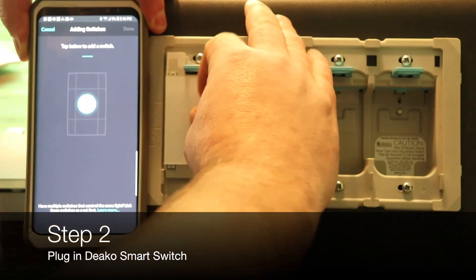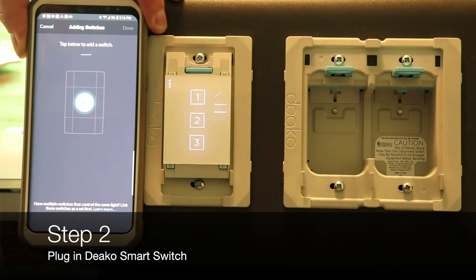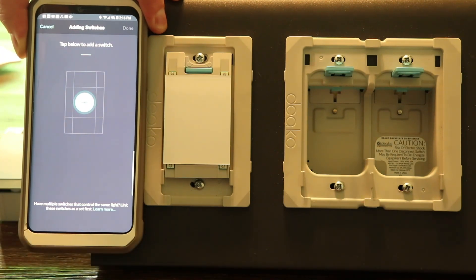I'll plug in a Deco smart switch and allow the switch to boot. Tap below to add a switch.